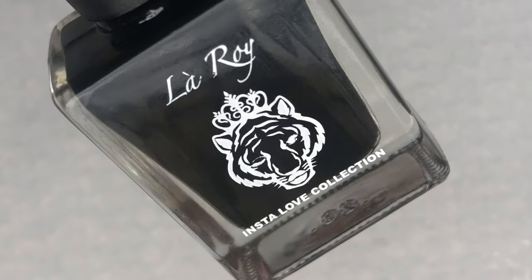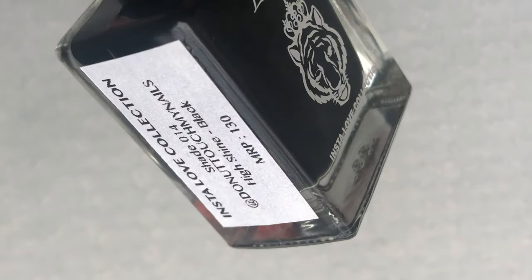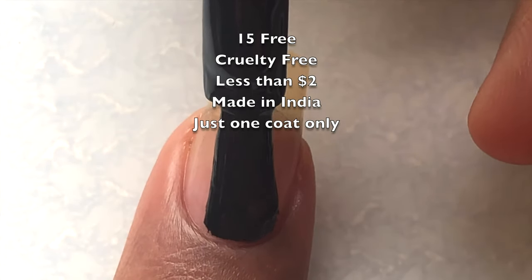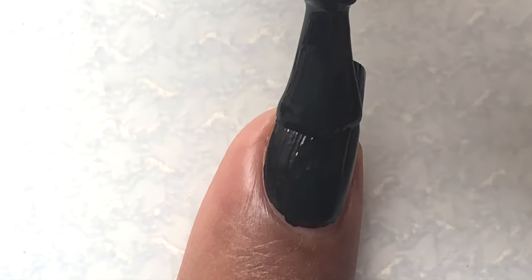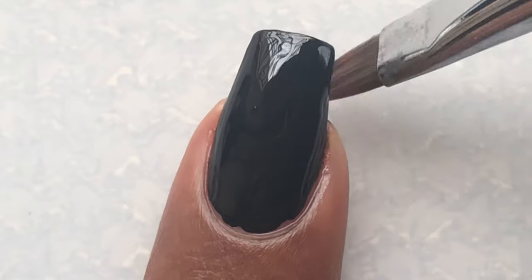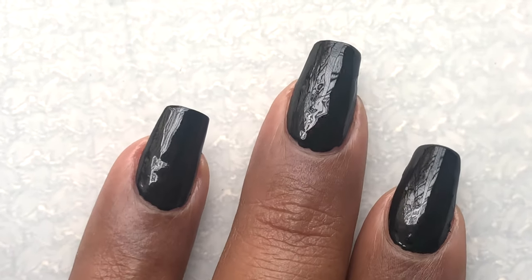For the base color, I'm using a black nail polish from Laroi. It is from her latest collection called 'Insta Love' — these polishes are named after influencers and her friends on Instagram. This polish is basically a one-coater; you just need one coat to get that really dark, opaque black finish. These are retailed at 130 rupees. I think this is one of the best black polishes I have ever tried — I'm so happy that Laroi created this!